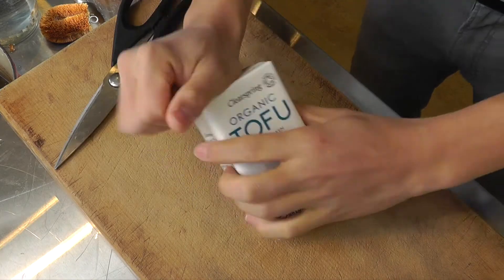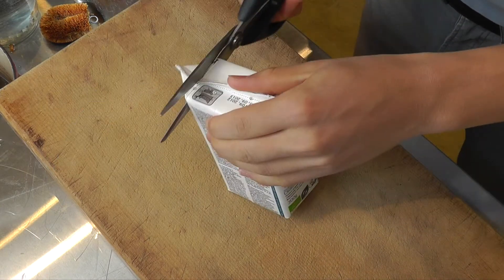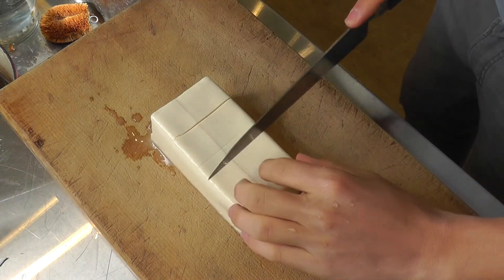In Japan, a common side dish in the summer is called Hiyayako. Let's go make it. Get a pack of Clear Spring organic silken tofu, drain the excess water, and cut it into pieces.